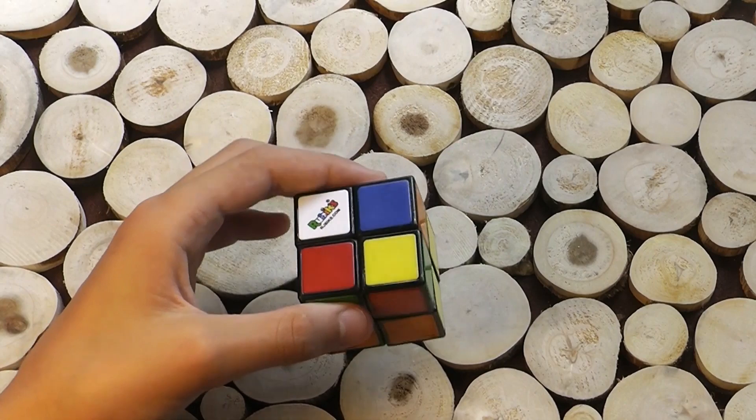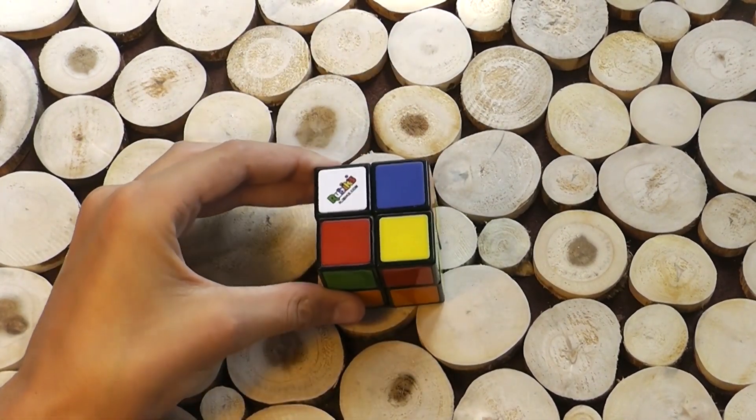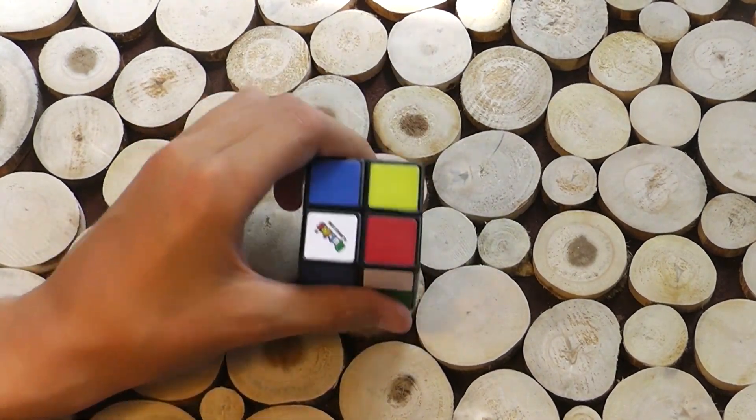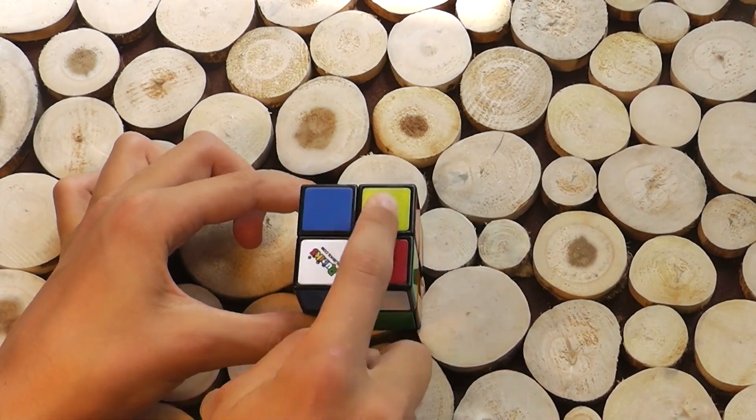I would say that's pretty mixed up. So the first step to solving the Rubik's Cube is solving the white face. I always start by looking at the piece with the logo on it, and I just start by that. So I have the piece with the logo on the top, and now I'm going to fill in these three spaces around it.